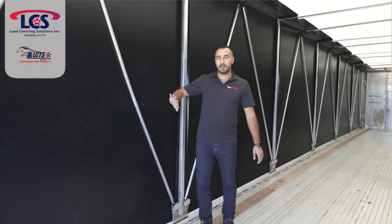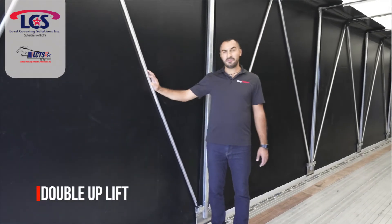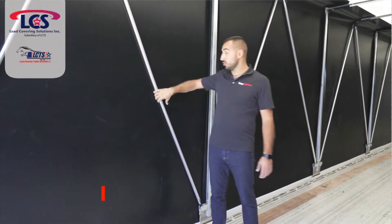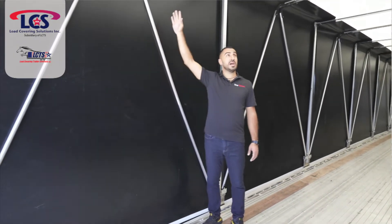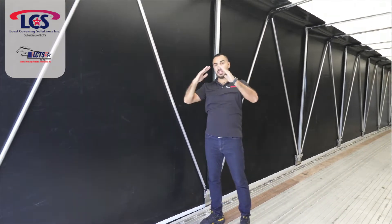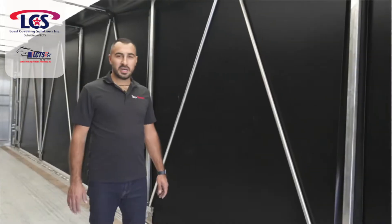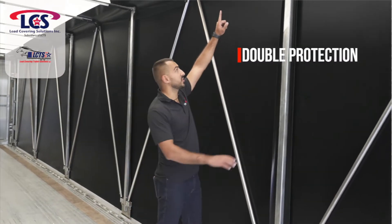Those are uplift bows. This is called the double uplift because there are two — you could get it with four or six, but two is kind of standard. Those are, again, good quality. What those do is they push up and they don't let the water stay on top. It should be like your house — the water should drain on the sides. Another unique feature from Load Covering Solution is the double protection.